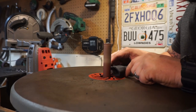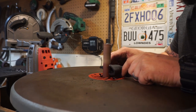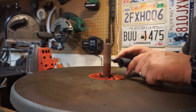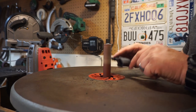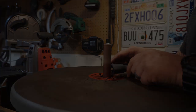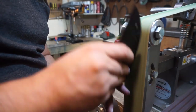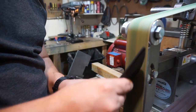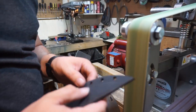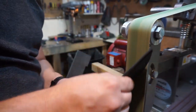We're using a 120-grit drum on the oscillating spindle sander to get a nice radius where your finger is going to go when you're grabbing the knife out of the sheath. Then we're using a 400-grit ceramic belt, which does a real good job at not melting the kydex and gets a good finish on there prior to hand sanding.